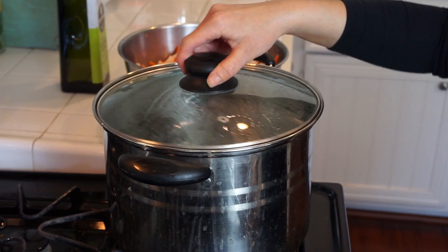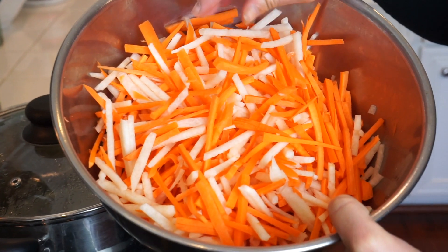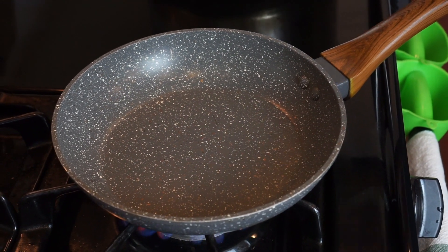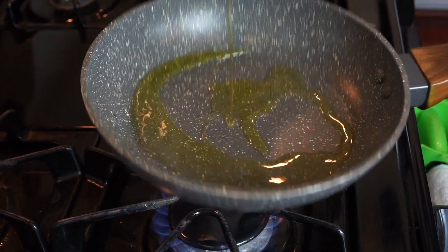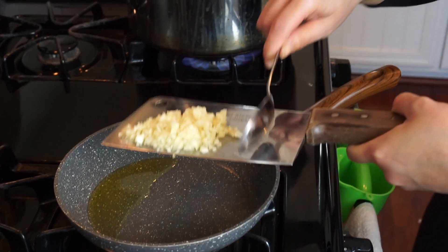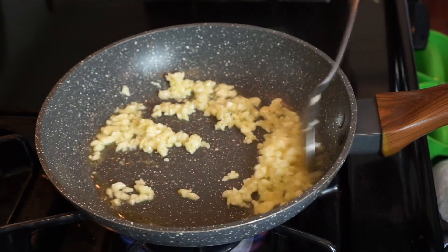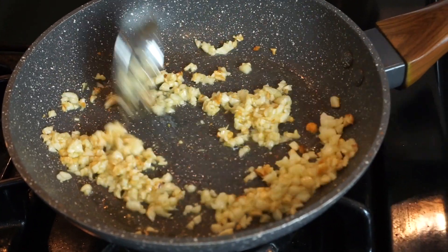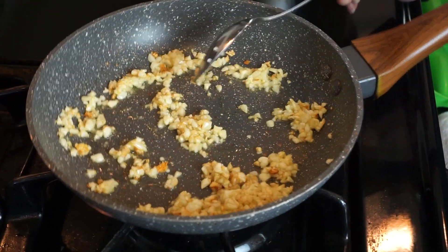While I'm waiting for my pot of water to come to a boil — we're going to use this to boil our jicama and carrots for about five minutes — we're going to come over here and cook our roasted baby shrimp. My pan is already hot on high heat. I'm going to add in my oil — about one tablespoon. Next I'm going to lower my heat to medium to low and add in my garlic. We're going to continue to stir the garlic so that it doesn't burn, keeping the heat on medium to low.